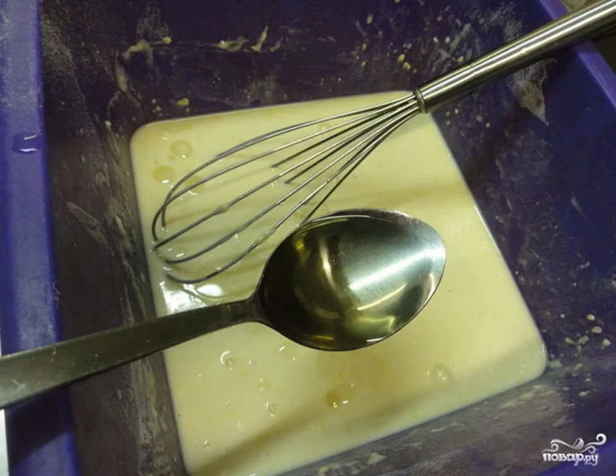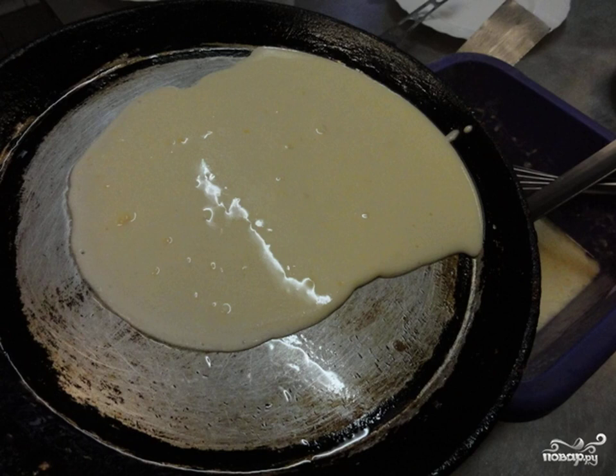Add vegetable oil — 3 tablespoons. Fry over medium heat in a preheated frying pan. Add quite a bit of oil, because it is already in the dough.